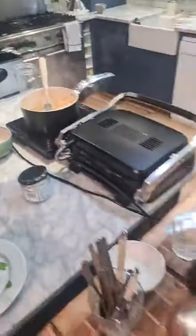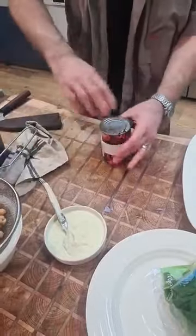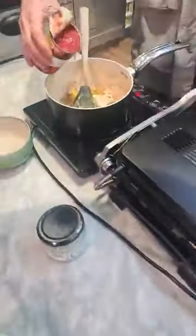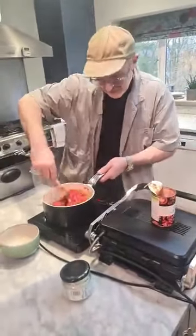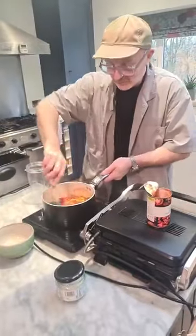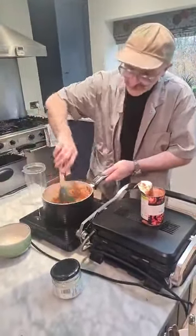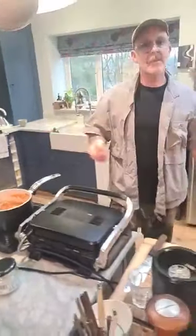I'm going to go in with my tomatoes now — some nice diced tomatoes. That is going to be the base of my sauce, which is delicious. That's going to simmer away now for about ten minutes.